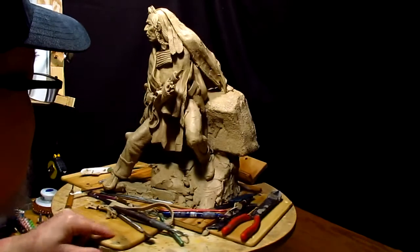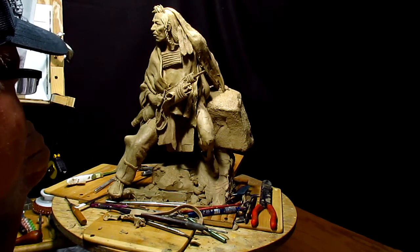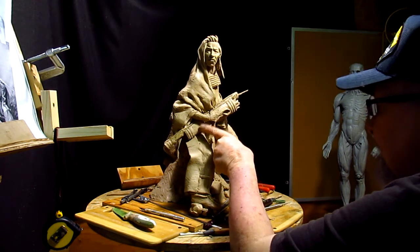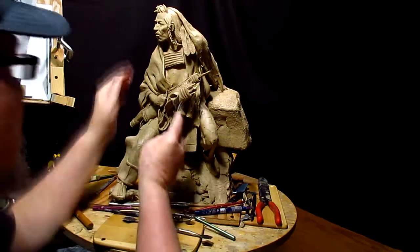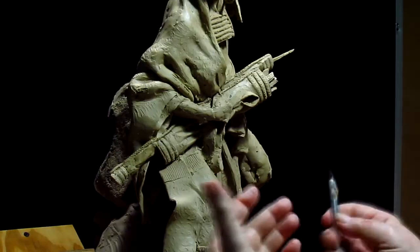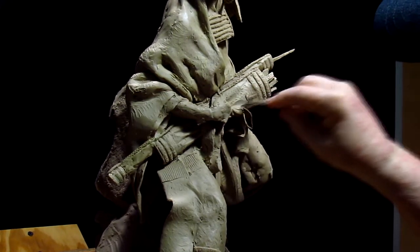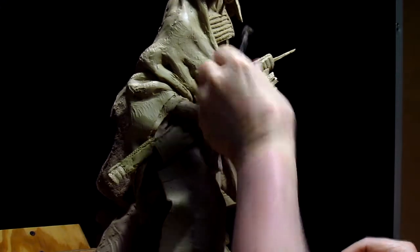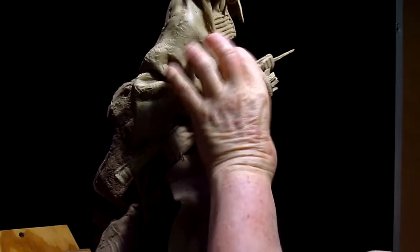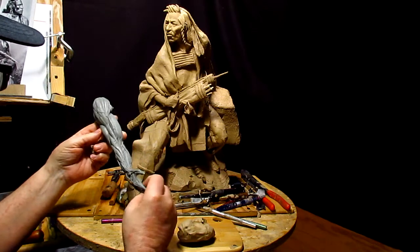I'm going to start working on his hand now. I'm thinking this would be a soft leather too and there would be wrinkles in the scabbard.